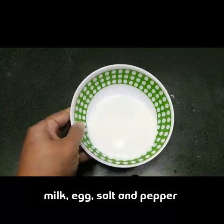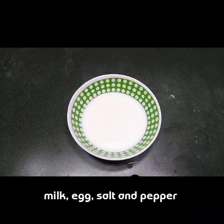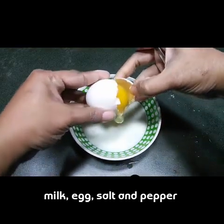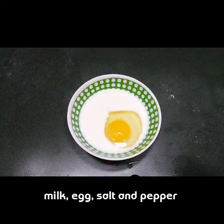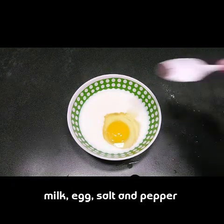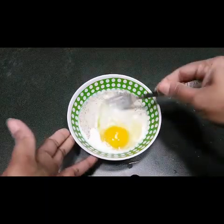I have taken half a cup of milk, and we need to add one egg. A little bit of salt and pepper goes into this for taste — but don't add too much, because you have already added spices in the flour batter. Mix this well.